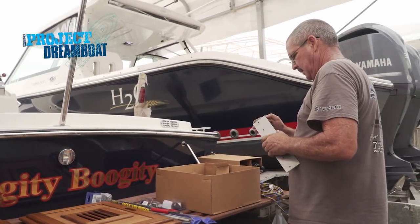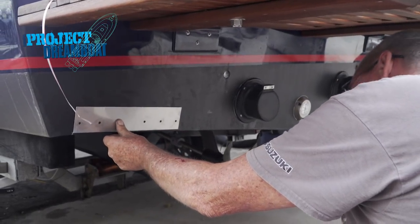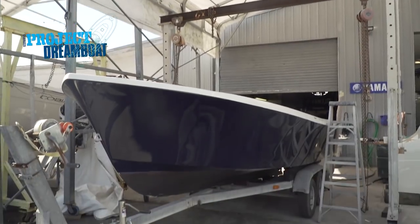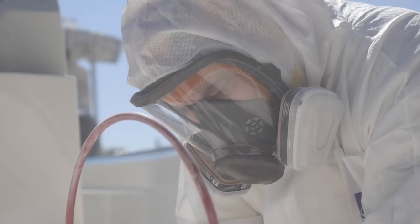As Brian lines up a test run for the 20-foot Shamrock, a rigging problem may put his plans on hold. I get all set up, get ready to mock the first one up, and I go — uh-oh, we've got a problem here. All coming up on Florida Sportsman Project Dreamboat. A really great story.